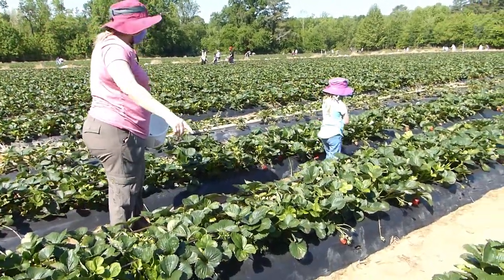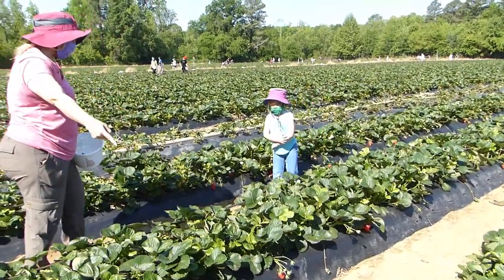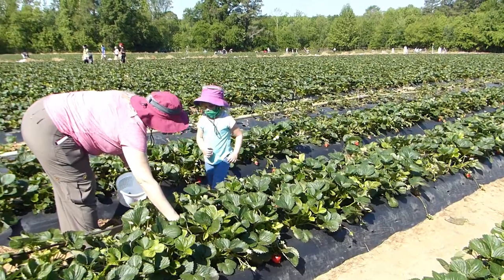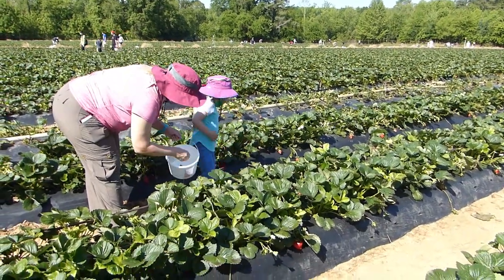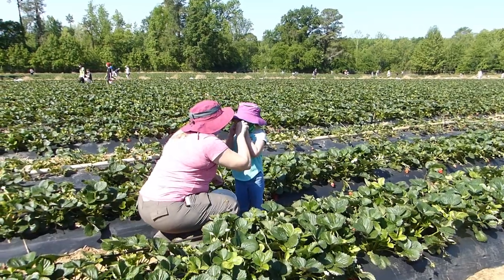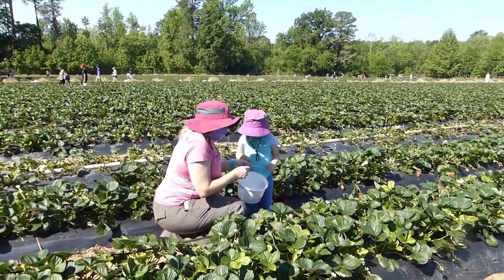There's some good ones right there. Caroline, let's hop over maybe. Here's some, Caroline — look. Your mask needs to be over your nose. There you go, good job. You want to hold the basket for me?